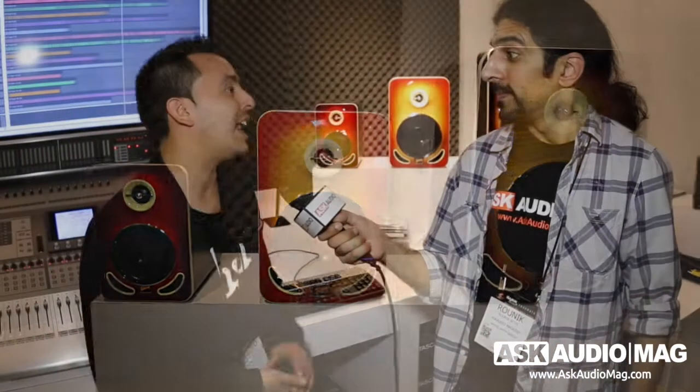Thank you for coming by the booth. Everybody that's come by has just been amazed by the sound quality. They look at it, they say it looks great, but once they hear them, basically the only question is: what color are they going to get?